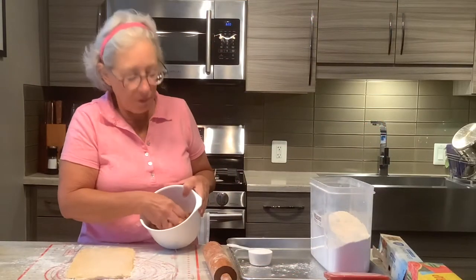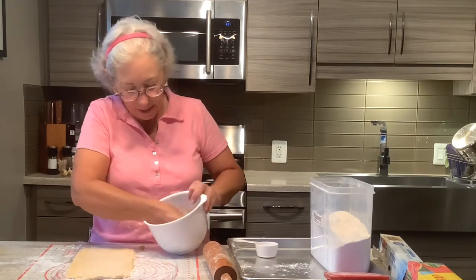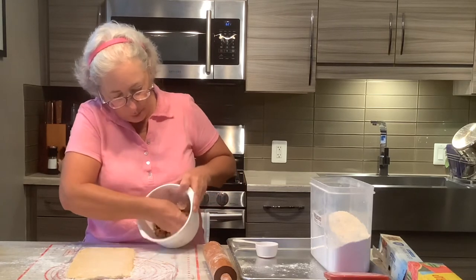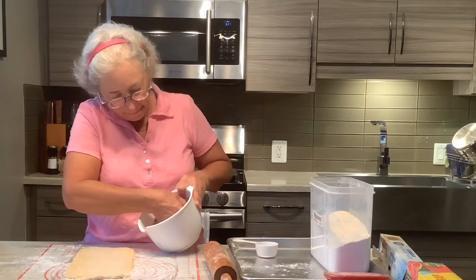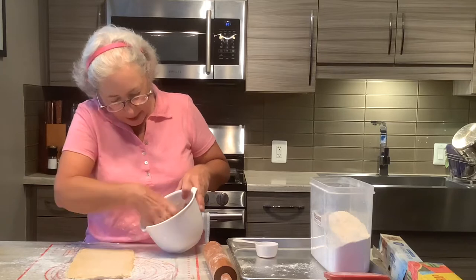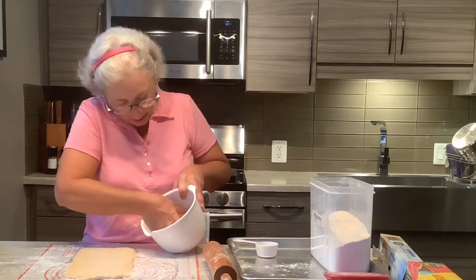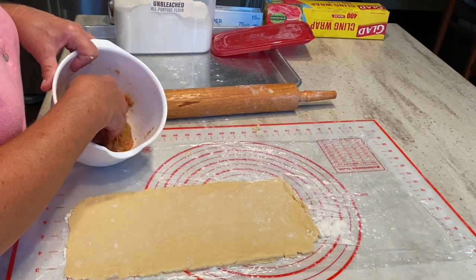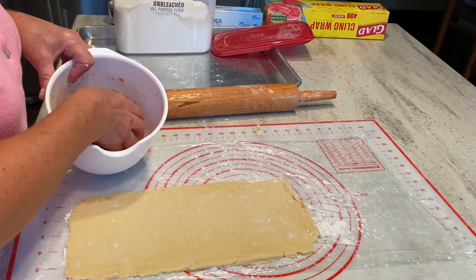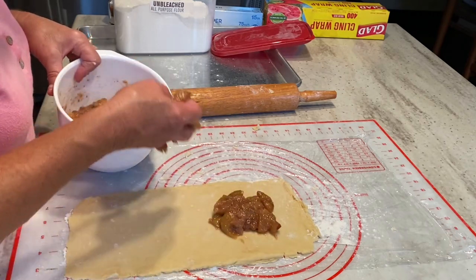I have one cup of my cooked figs. I'm going to add a quarter cup of sugar to that and mix it with my hands. I want to squish it so it's all incorporated and a nice thick paste — that way when we fold over the dough it won't leak. I also added the juice of about a quarter of a lemon because I think lemon brings out the flavor. We're going to use about half of this and spread it right down the center.